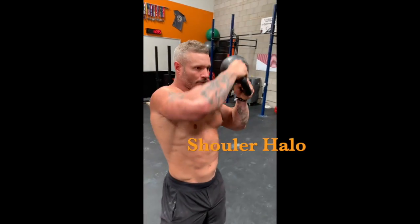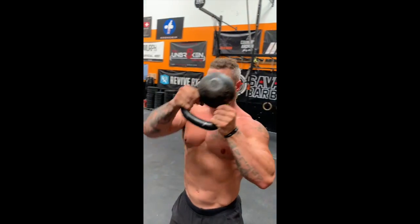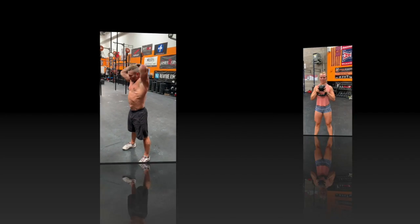Next, we have the halo. The halo is going to go around the center of the head. When you get the kettlebell around the backside of the head, make sure you open up the chest, keep the kettlebell low, and you're going to do eight each direction.